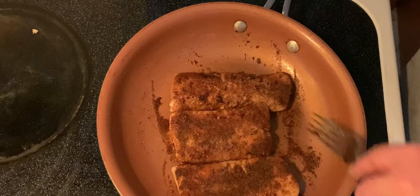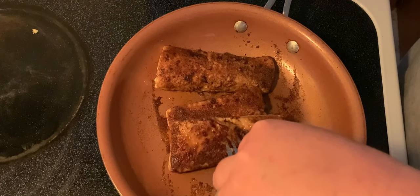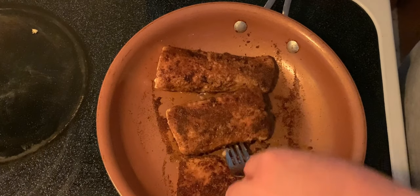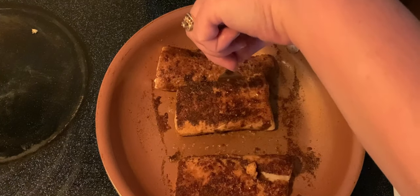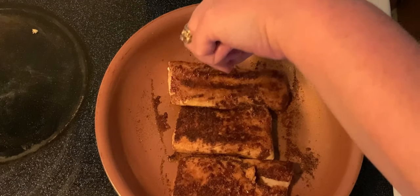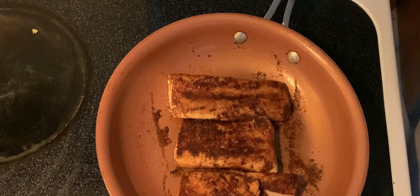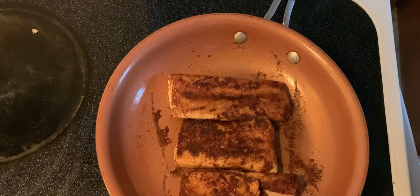Alright, it's been cooking for about four minutes, so we're going to flip. And then we're going to do about three to four minutes on the other side. You can see that nice crust that it forms from that seasoning. And then just let it cook for about another three minutes and then it's done.